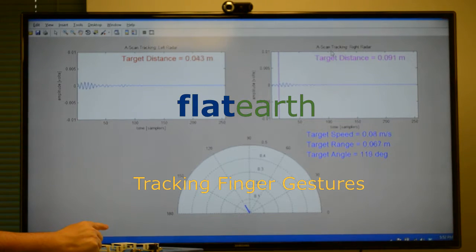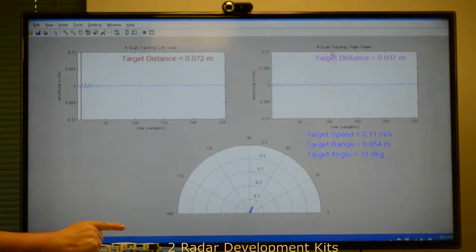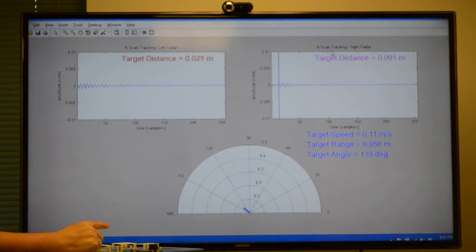This demonstration shows a small target such as a finger being waved back and forth in front of the antenna array and being tracked in 2D space. The angle, speed, and range are shown.